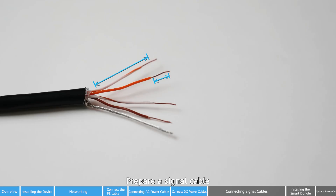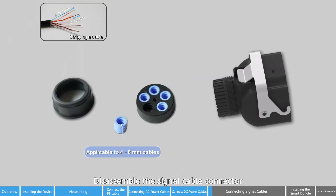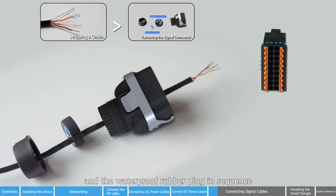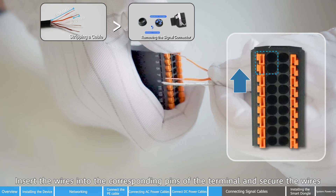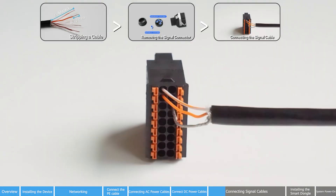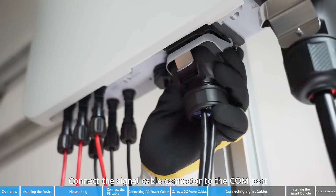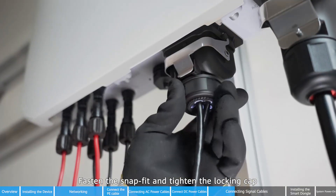Prepare a signal cable. Disassemble the signal cable connector. Route the signal cable through the locking cap and the waterproof rubber plug in sequence. Insert the wires into the corresponding pins of the terminal and secure the wires. Insert the signal cable terminal into the COM port. Insert the network cable into the COM port. Connect the signal cable connector to the COM port. Fasten the snap fit and tighten the locking cap.